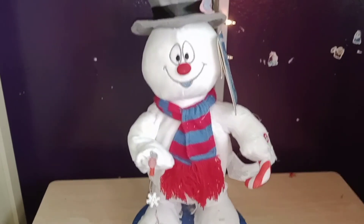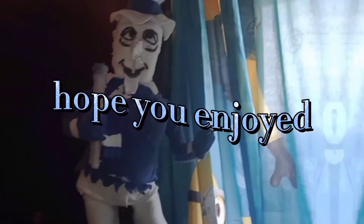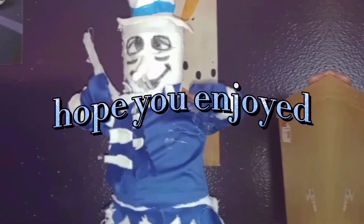That's him — hope you guys like him and bye! Well, the weather outside is frightful, but the fire is so delightful. Since we've no place to go, let it snow, let it snow, let it snow. It shows no signs of...